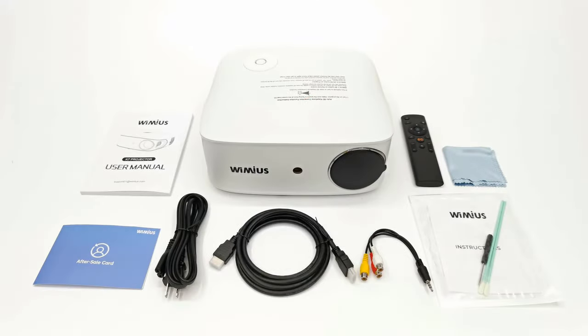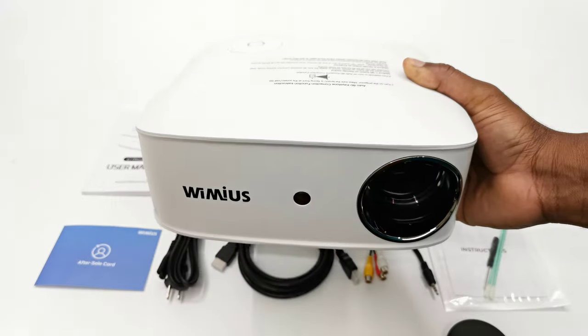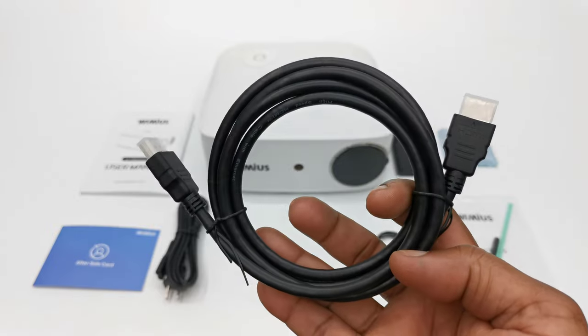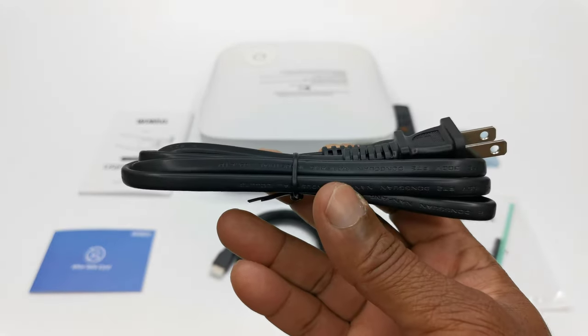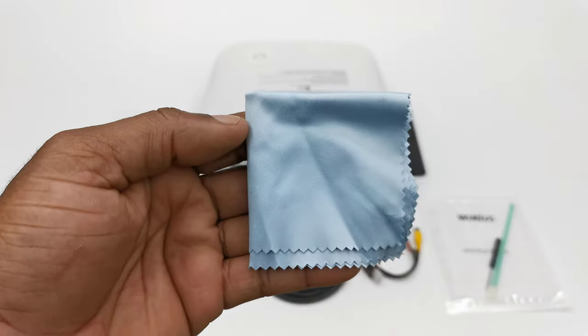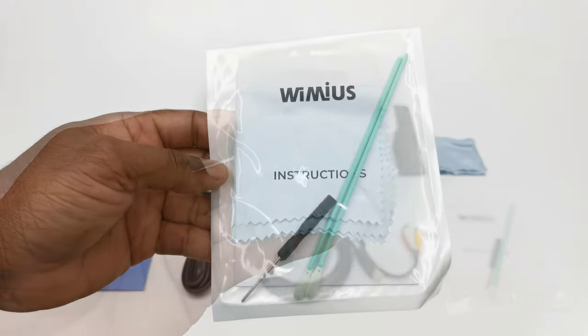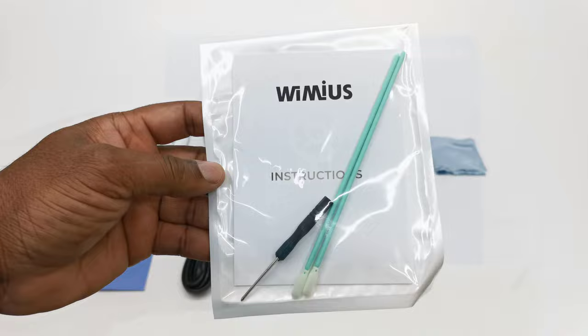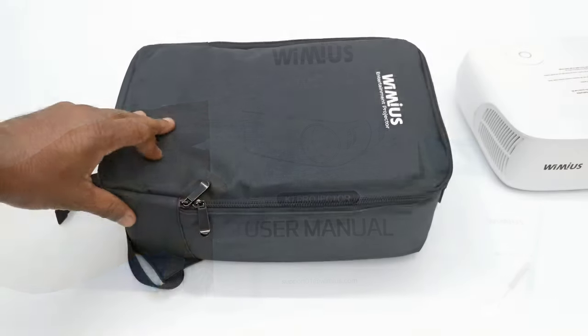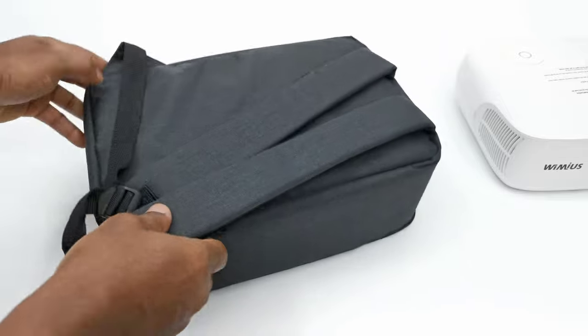In this purchase you get the K7 model itself, one infrared remote control, one HDMI cable, one AC power cable, one auxiliary cable, a lint free cleaning cloth, an internal lens cleaning kit, a support card, a user manual, and a carrying case slash knapsack.